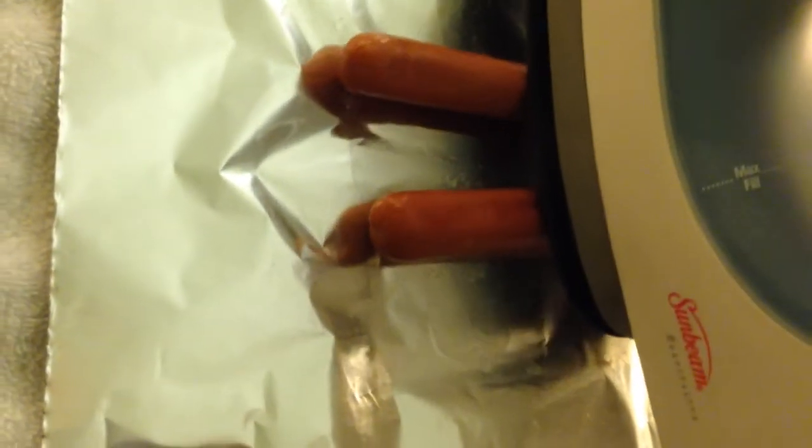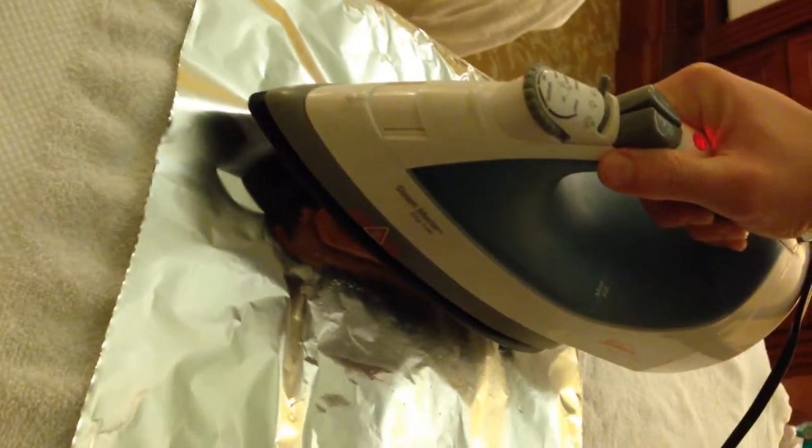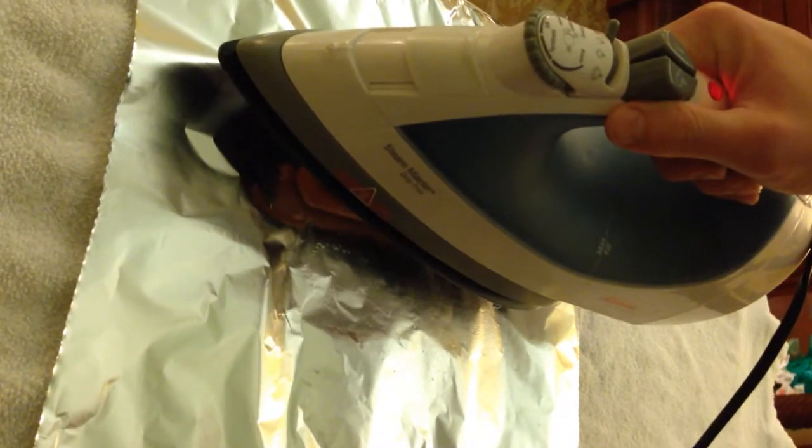We need to rotate our dogs. I think the best way to do that is take the iron and just — there you go, that's quite perfect — just rotate them with the iron. I'm going to do some of that side, place the iron back on there again, let it sizzle. Oh yeah, I'm getting some nice marks on that.